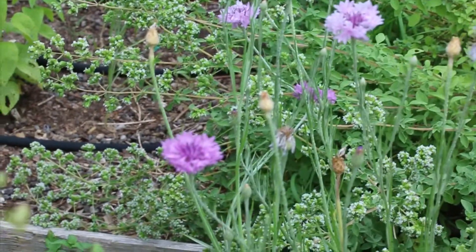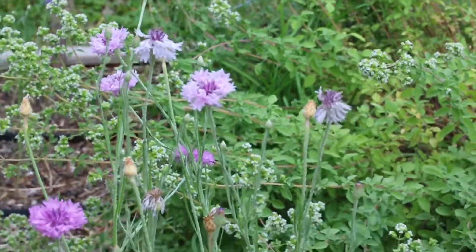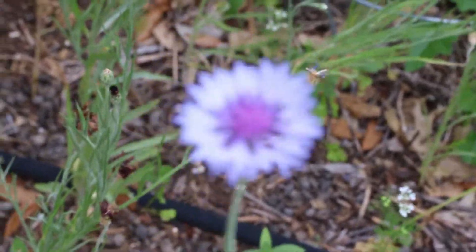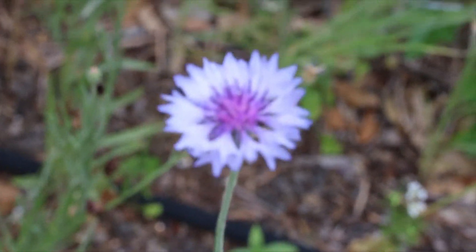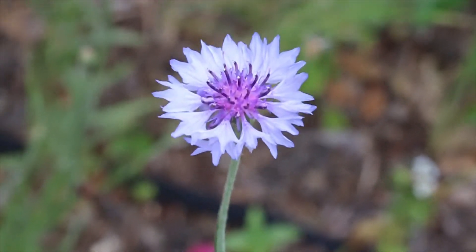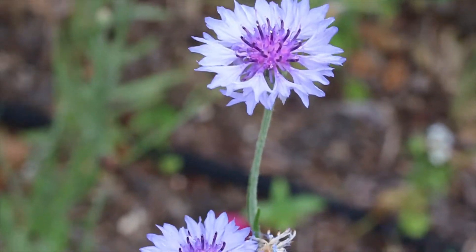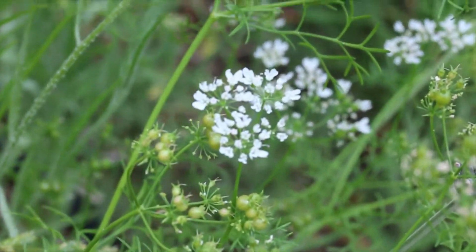I had a good mix of colors this year — the light pink, and there was also a light purple which was really pretty, with some seeds to collect there as well. And then this one that's kind of in between blue, pink, and purple — it's really pretty.